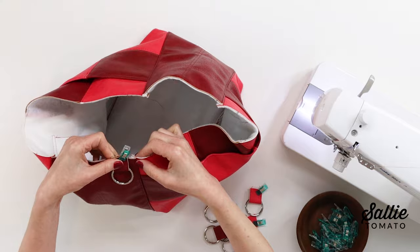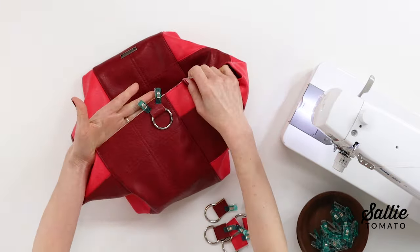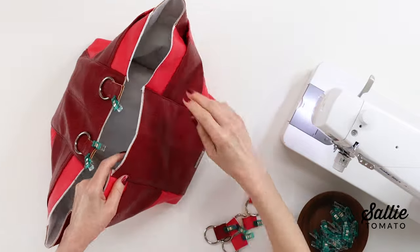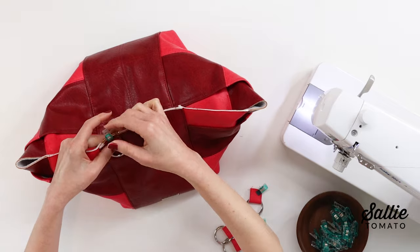Against the right side of each side panel, position one main fabric connector just out from the panel seams. The o-rings should be towards the bottom of the bag and allow about a half inch of the connector end — the raw ends — to extend above the panel.